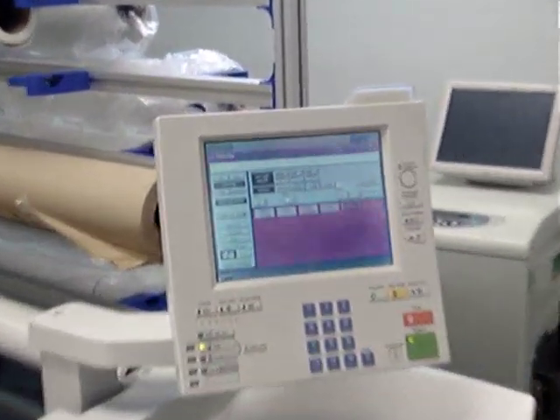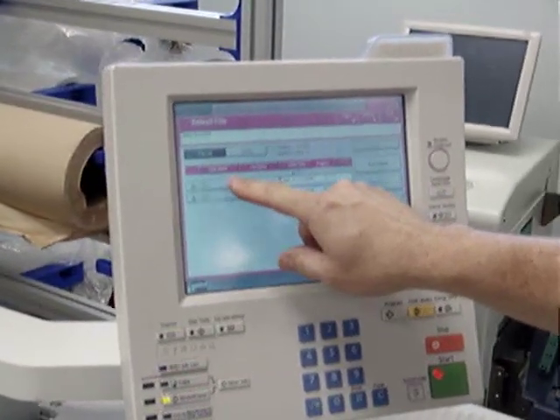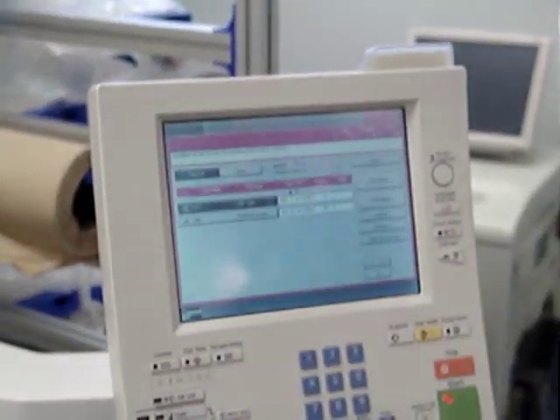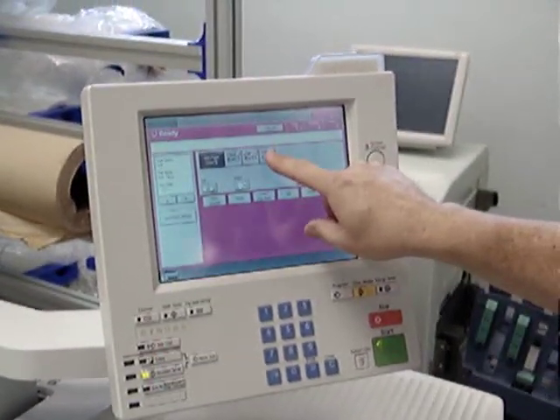Alright, we're going to choose the document server. Choose the job we want to print. Go to print settings. Choose the paper we want to put the job on.